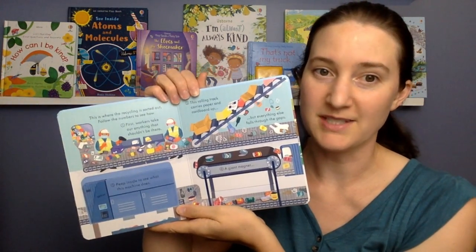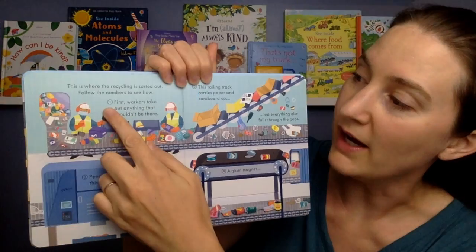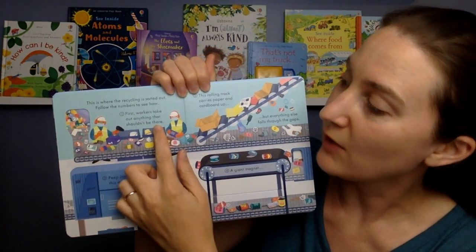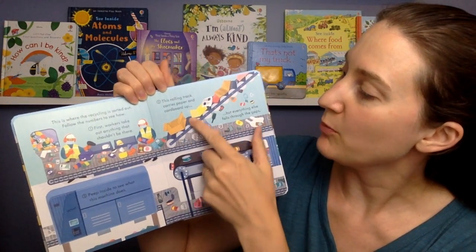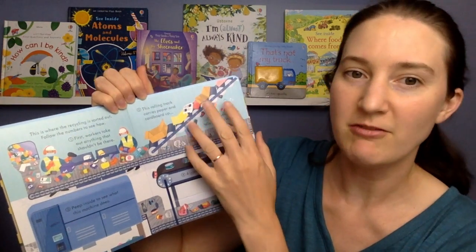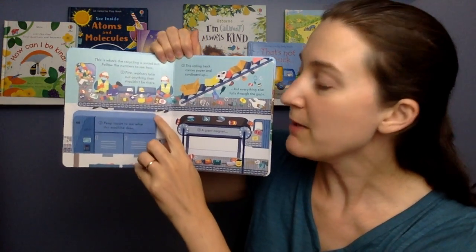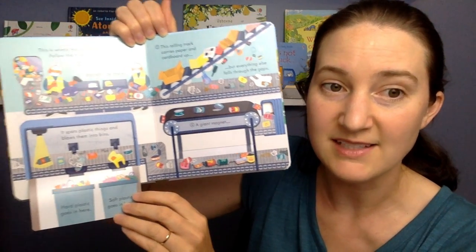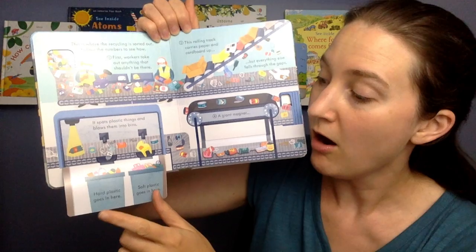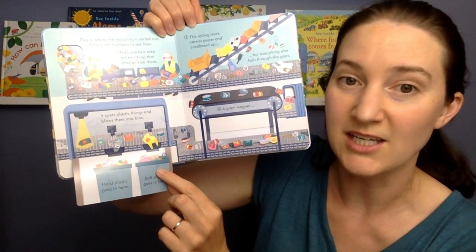This is where the recycling is sorted out. Follow the numbers to see how. One: workers take out anything that shouldn't be there. Two: this rolling track carries paper and cardboard up, but everything else falls through the gaps. Three: peep inside to see what this machine can do — it spots plastic things and blows them into bins. Hard plastic goes in here, and soft plastic goes in here.